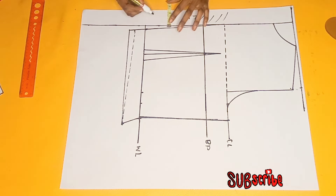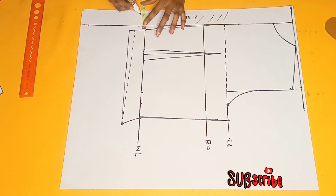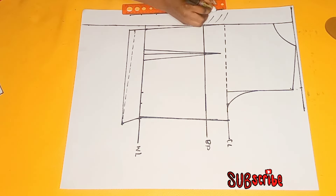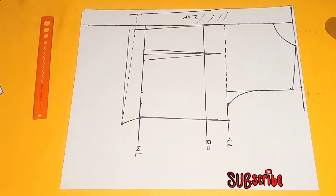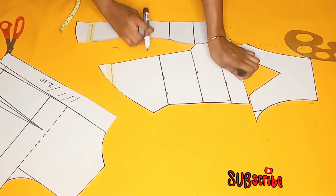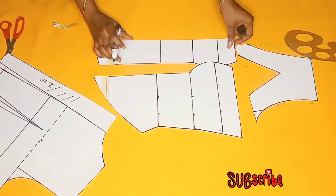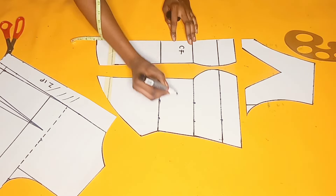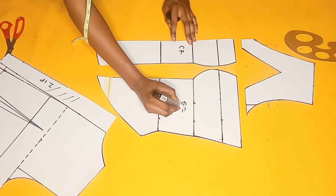Heading back to the zipper area, I'll make sure I have 2 inches here just like I have for the rest, marking 2 inches and connecting the lines, then cutting it out. Now I have my back piece and my front base all ready. For the front piece, this is going to be my center front, this is going to be my side front, and this is going to be the yoke.